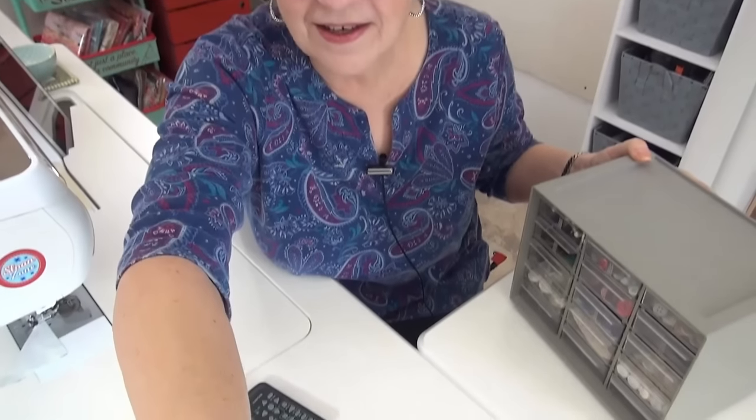And it is also button day. There's always celebrations, and today is button day. So I thought I would get out my container of buttons that I have not seen — I have not pulled it out in a long time.